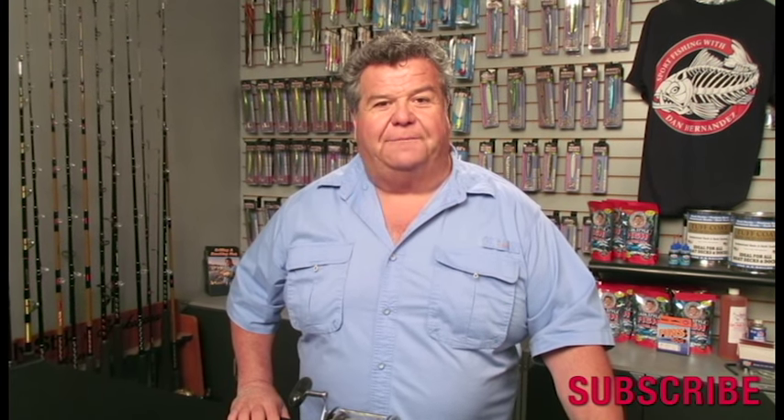So that's the difference between Spectra and monofilament. If you have any more questions about Spectra, don't be afraid to leave your comments down below. If there are other subjects you'd like to see me do video blogs on, list those down there too. Thanks for watching today's video blog — don't forget to subscribe right here on my YouTube channel. I'll talk to you again really soon.